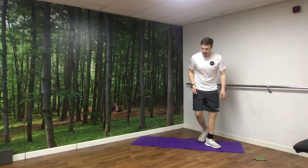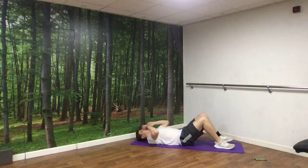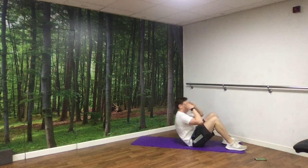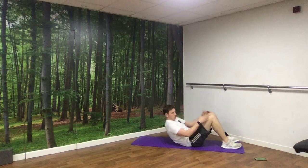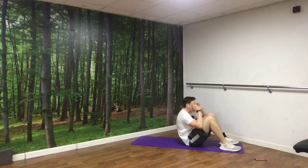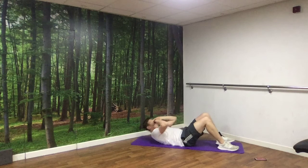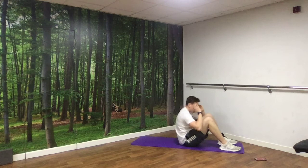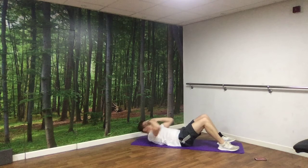Next up, we're on the floor for sit-ups. On the mat, and we're coming all the way up to a seated position. Hands by your head or over your shoulders, up to seated. 3, 2, 1, off we go. Last 10 seconds — 3, 2, 1, and rest.